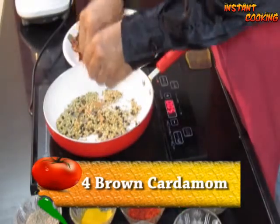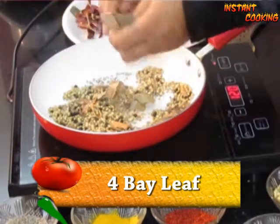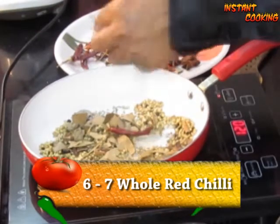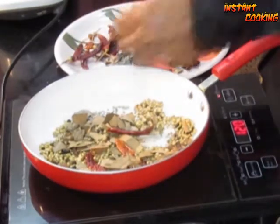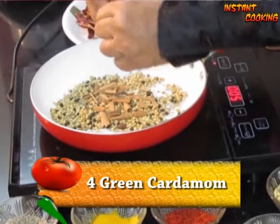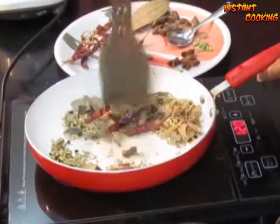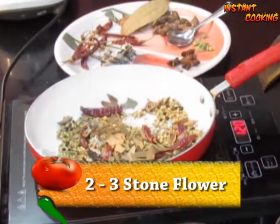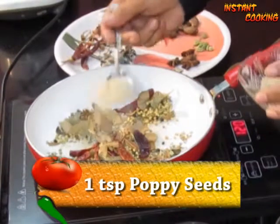Add 4 brown cardamom and 4 bay leaves — crush them and add them. Now add 6 to 7 whole red chilies and continue dry roasting on very low flame. Now add 4 green cardamom and 6 cloves, mix and dry roast for another 15 to 20 seconds. Now add 2 to 3 stone flower and mix again.